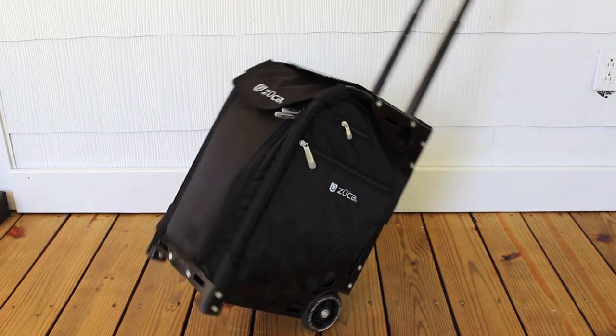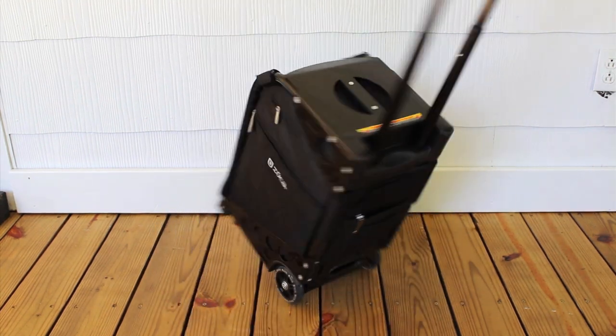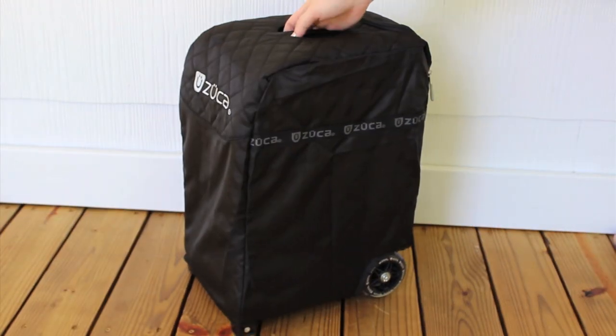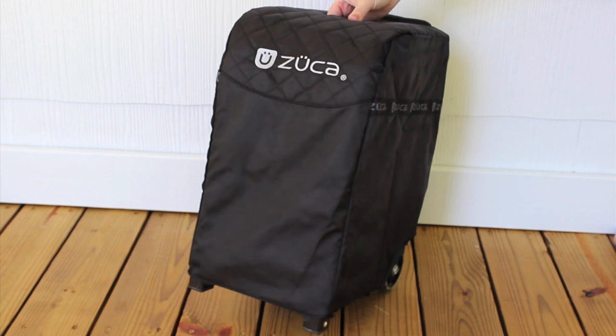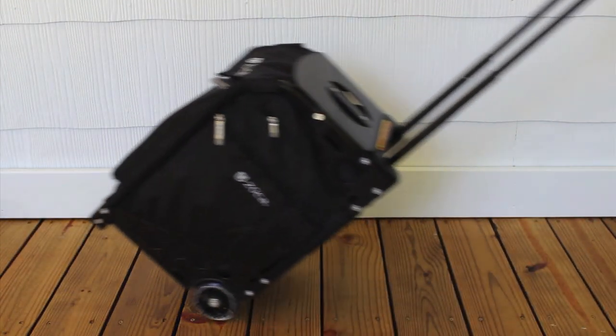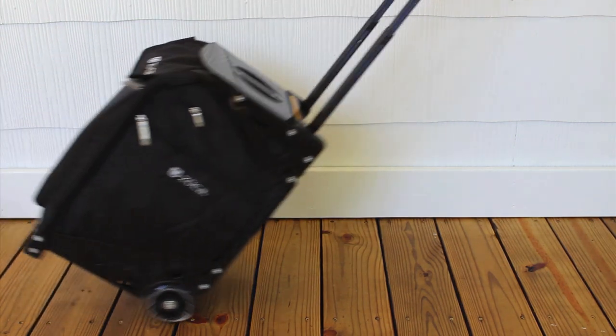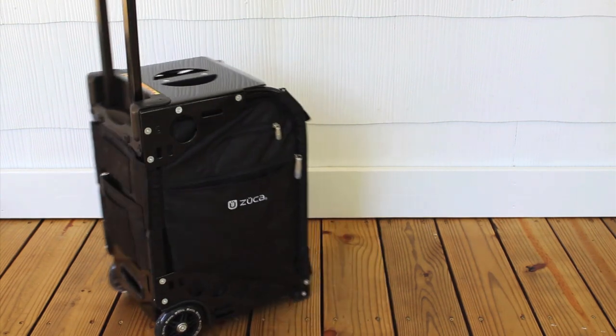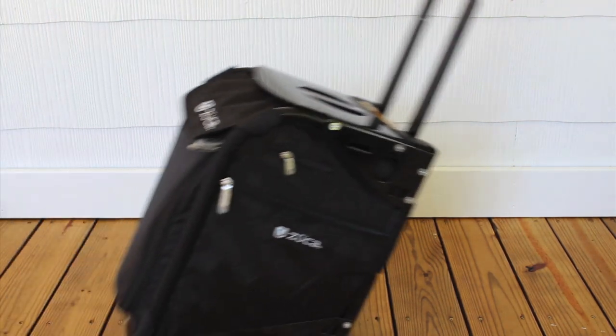Speaking of travel, the Zooka comes with a travel case that slips on top of the unit and zips up, so you could check the bag if you needed to. Zooka frames are incredibly strong and made of an aluminum alloy. They have a lifetime warranty and you can sit on them up to 300 pounds. The case measures approximately 20 inches tall, 14 inches deep, and 10 inches wide, which should fit in many planes' overhead compartments.